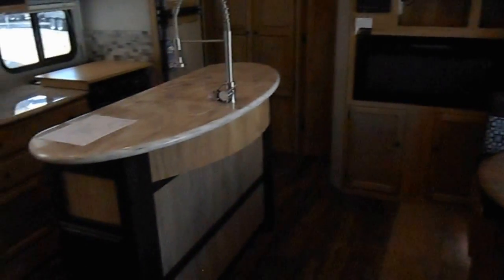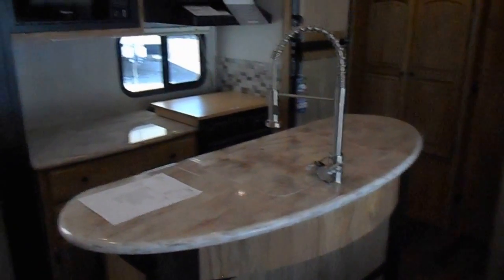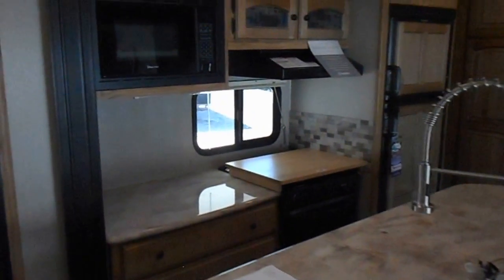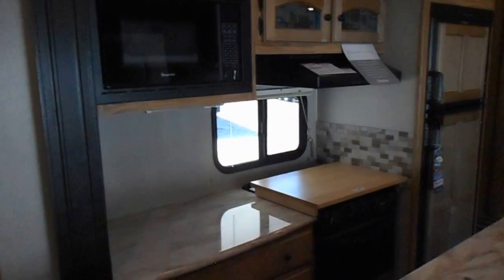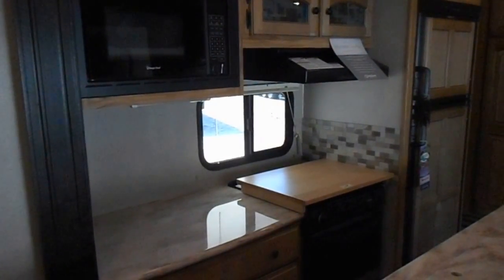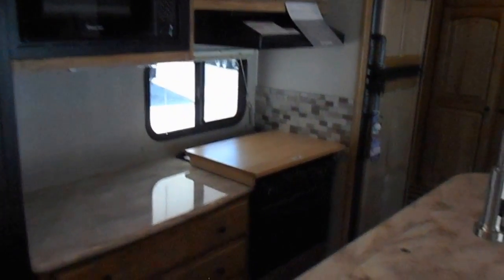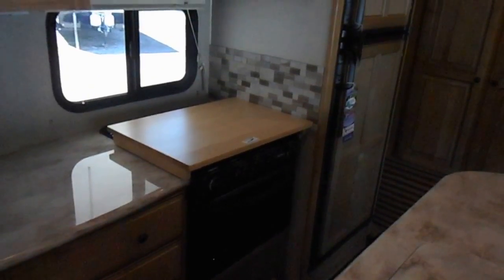Nice big center island with solid countertops, a recess sink, and a pull-down faucet. On your kitchen slide-out you got your Magic Chef microwave, three-burner Suburban gas stove, Dometic refrigerator and freezer, and the cutting board right on top of your stove. There's also a good sized pantry just to the right of the refrigerator.